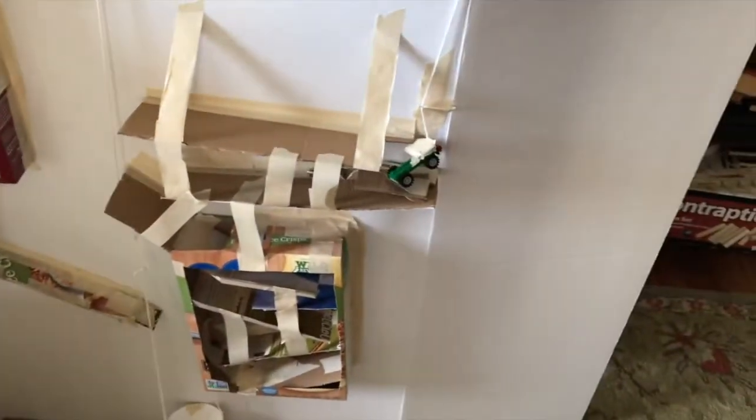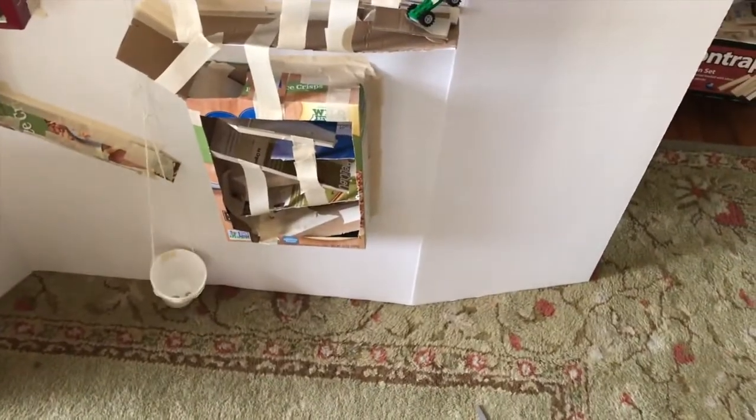Here's our Rube Goldberg machine. Take a look at the energy transfer. The marble goes in, and the energy is transferred through three different simple machines. Let's take a closer look.